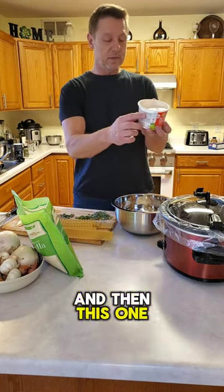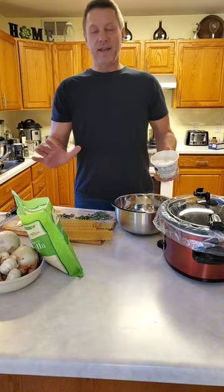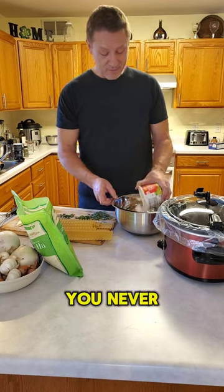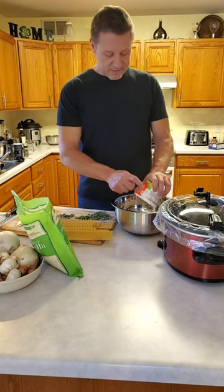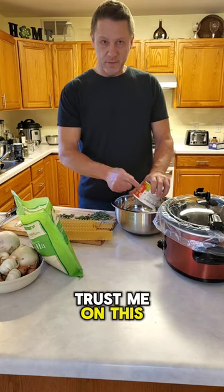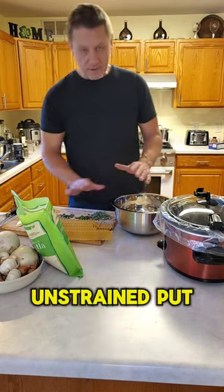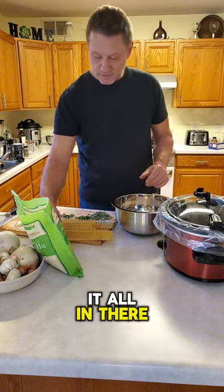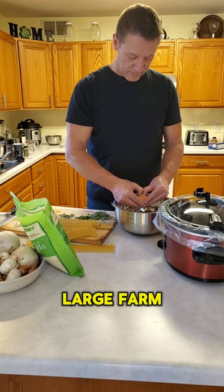Then this one is 16 ounces of cottage cheese — and I can hear it already, 'heretic, you'd never put cottage cheese in lasagna!' Trust me on this one, you're going to like it. Put it all in there. Then one large farm-fresh egg.